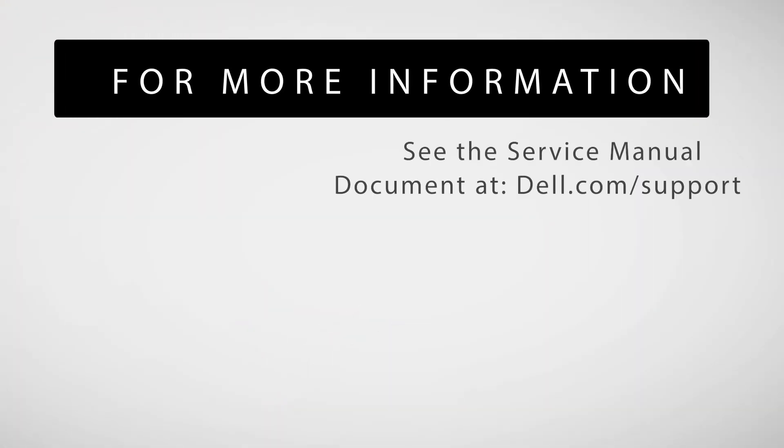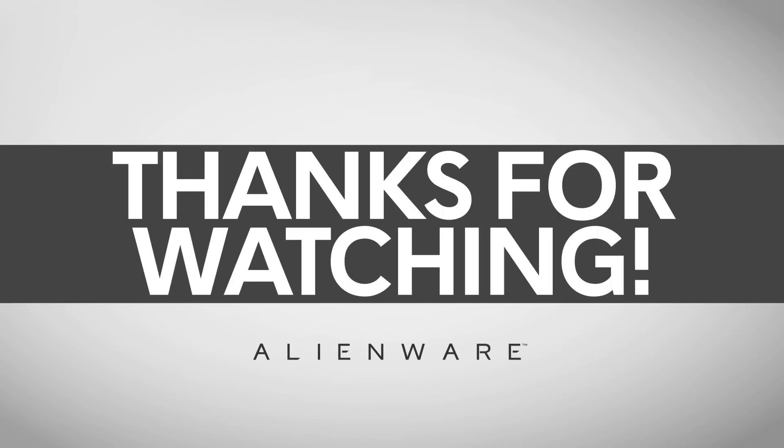The wireless card installation process is now completed. For more information, see the service manual document at dell.com/support.